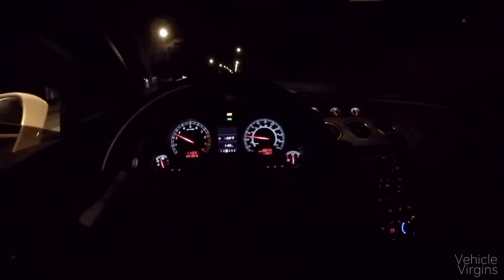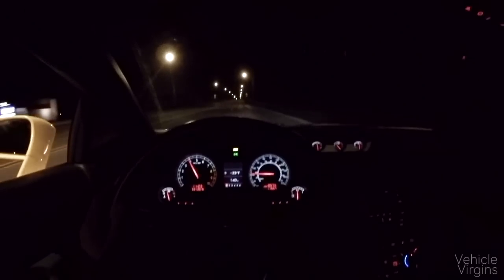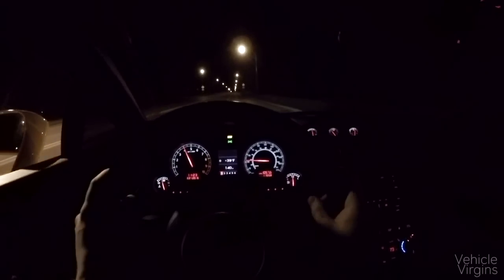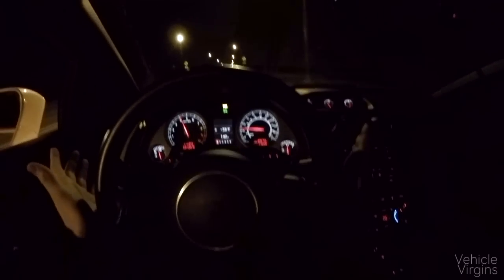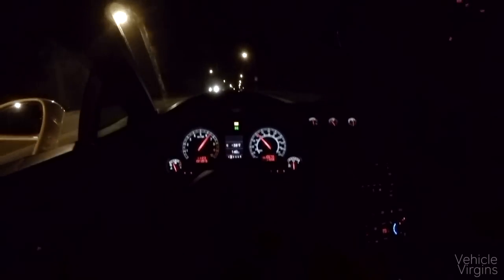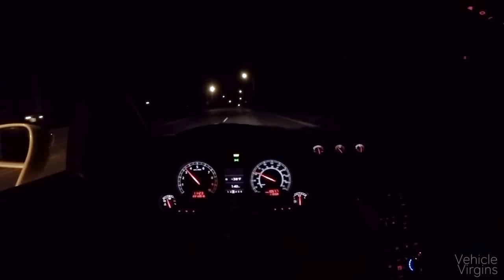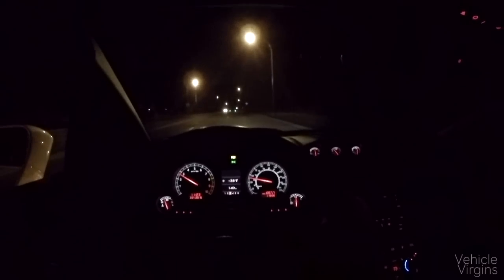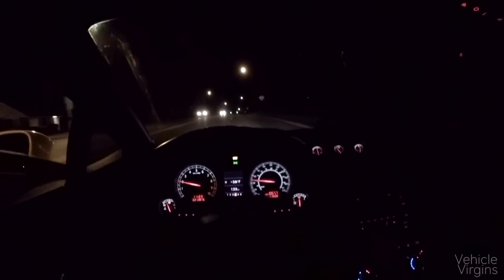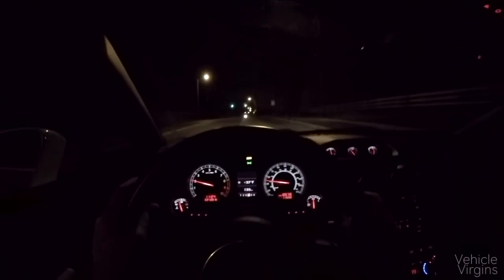Now the gearing in this one — first gear is extremely tall. So I'm in first gear right now at 40 miles an hour — punch it. The shifts in this car are probably what I love most about it: the shifts and the sound. When you shift at redline, it absolutely thrashes you back into your seat. It's some drama that's lost in the newer generation.